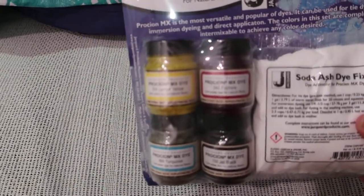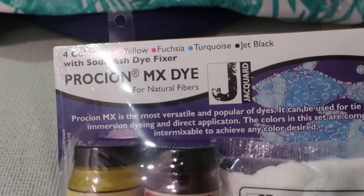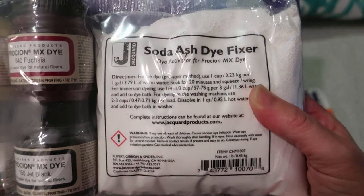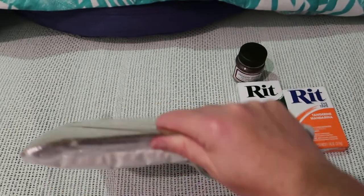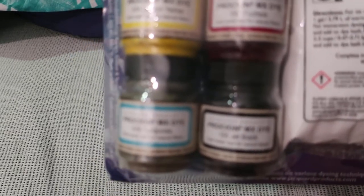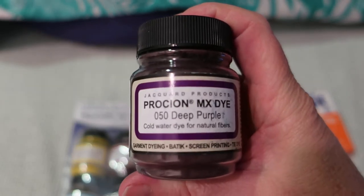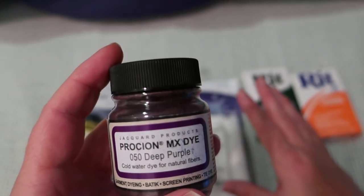I got a Procyon MX dye — it's a four color set: Yellow, Fuchsia, Turquoise, and Jet Black, with the Soda Ash dye fixer which is the pre-soak. I've never actually used Soda Ash dye fixer before — I've just tie-dyed and left it as is. And here are the colors. I also got this one in deep purple. This is all Jacquard products.